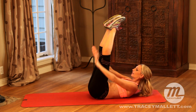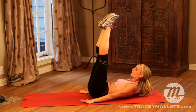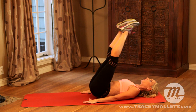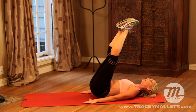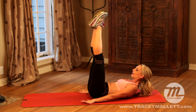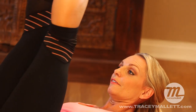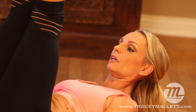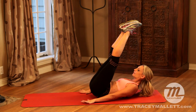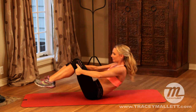Bring the legs in, hands down and little pikes. Exhale. If this is too hard, bring the head down and do your little pikes like this. To make it harder, press. Little pikes. Eight, seven, six, five, four, three, two. Hold it. Hands, knees, roll up.